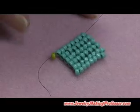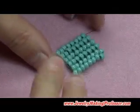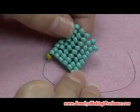Hi everyone, this is Andrea from Buttercup Beads again and I want to demonstrate how to do basic herringbone stitch today.